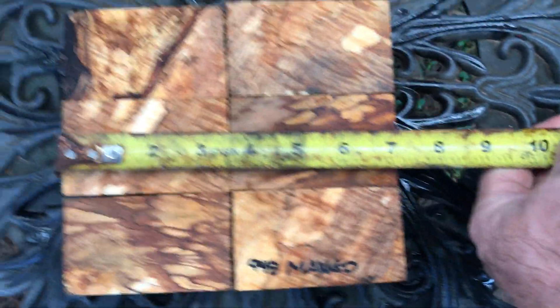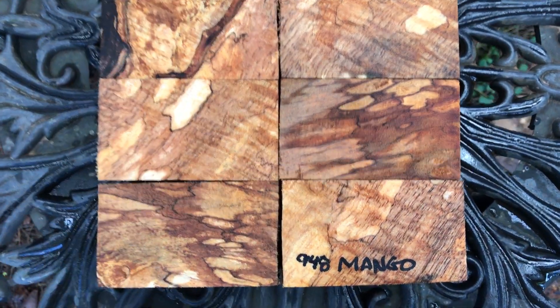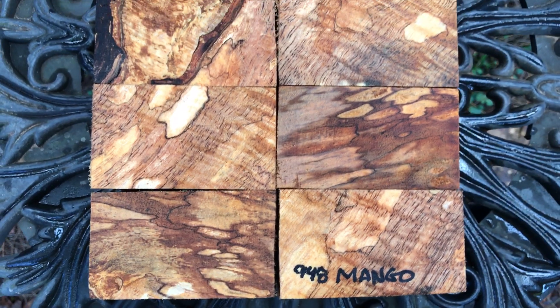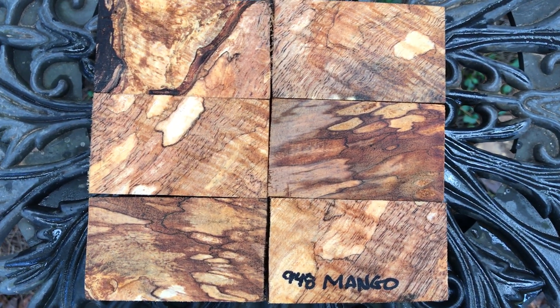These are cut at three and a half inches in length, and I usually cut them about two inches square, so maybe just a little bit over. And these are going to ship in that priority flat rate envelope for $6.55. And these are beautiful.